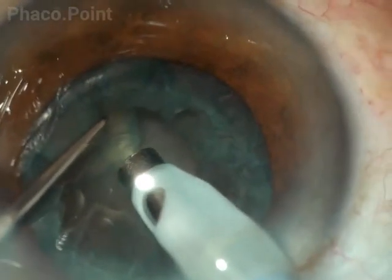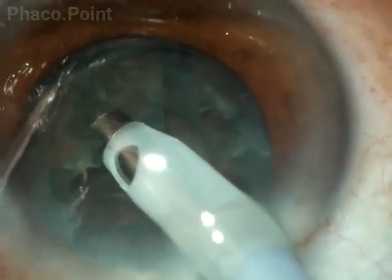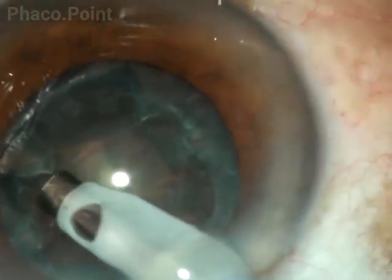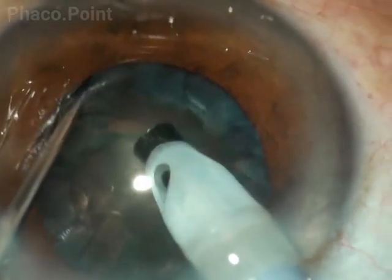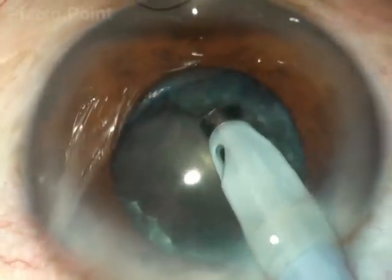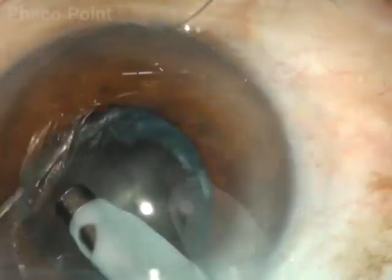Please note that in this particular case, every attempt to get a hold of this mechanical bowl results in the emulsification of that part of the nucleus being held. This compounds the issue even more — the bowl now gets converted into a flattish plate sometimes, and this in itself can pose a significant challenge to safe and complete emulsification of this soft cataract.